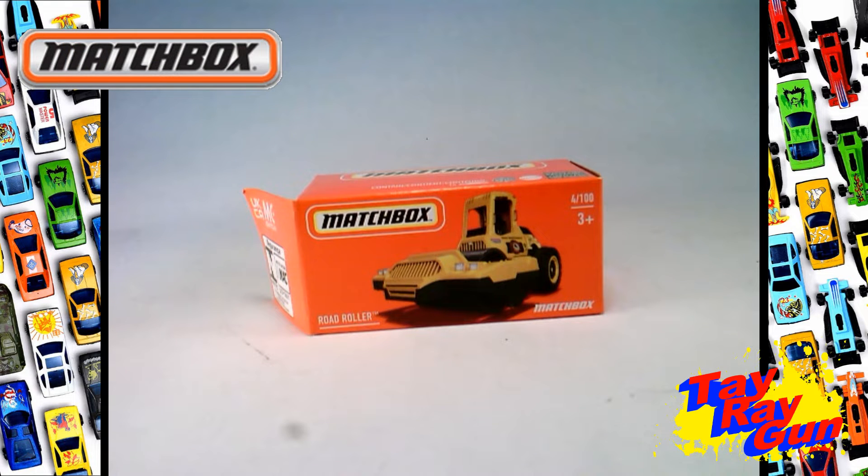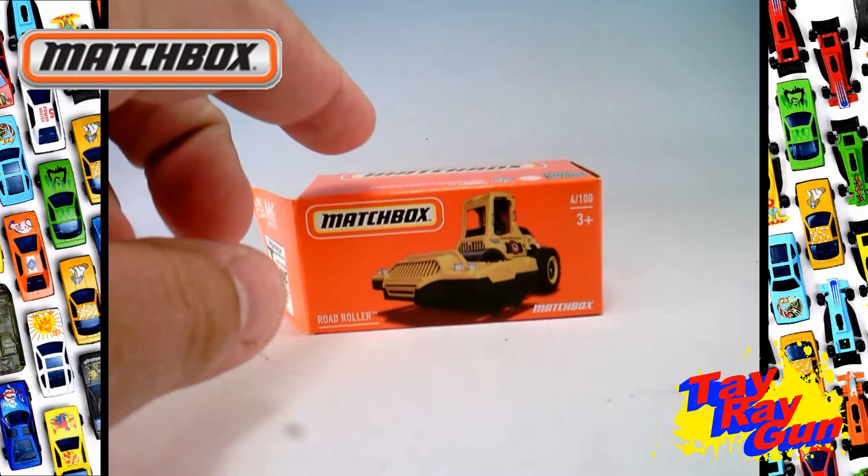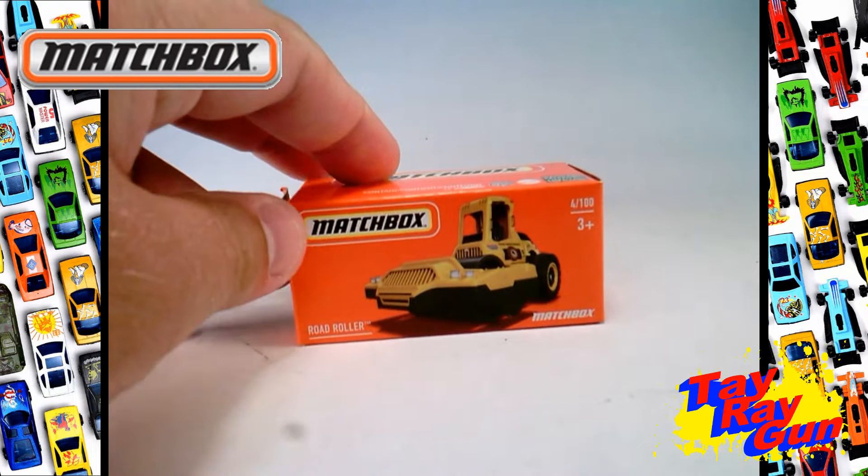Hello Matchbox fans! I'm here with another Matchbox review. This time we're looking at 4 of 100, the Road Roller, and the one that I picked up happens to be in its little Matchbox box.